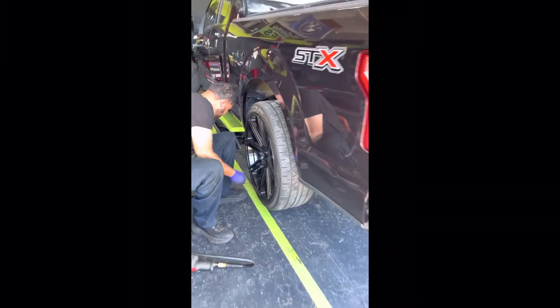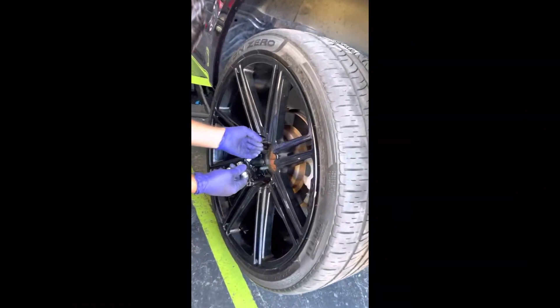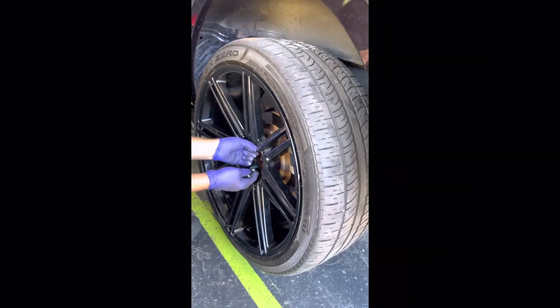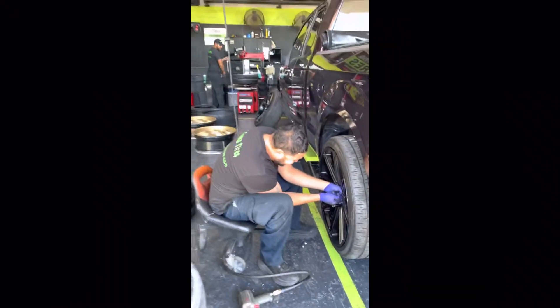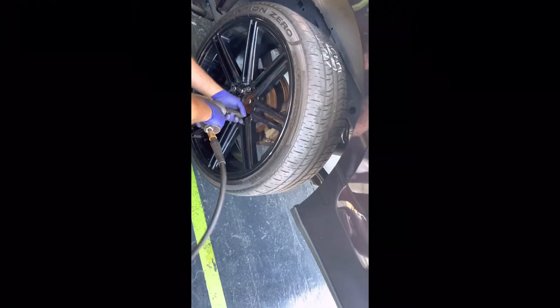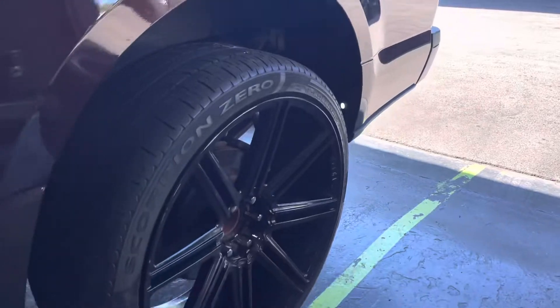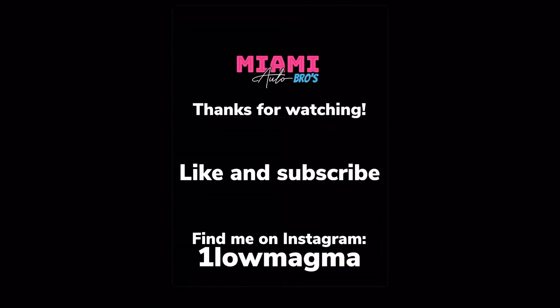They take the wheels off, take the tires off — they take it all apart carefully. So if you're a paying customer here at Mr. Goma, you get high quality work. Wheels and tires installed here at Mr. Goma in Miami. Thanks for watching — make sure to like and subscribe, follow me on Instagram and TikTok. One Low Bang Man.